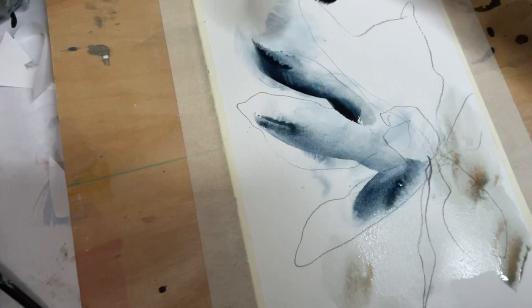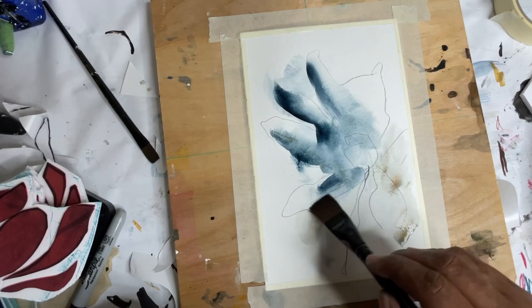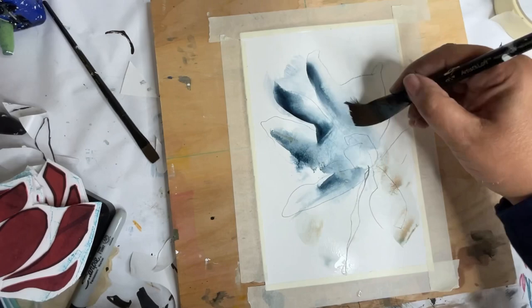Going in with some thicker Payne's Gray here and now I'm just gonna go back and take some away. I'm really loving these granulating Schmincke watercolors — they are so fun to work with and I love the effect.